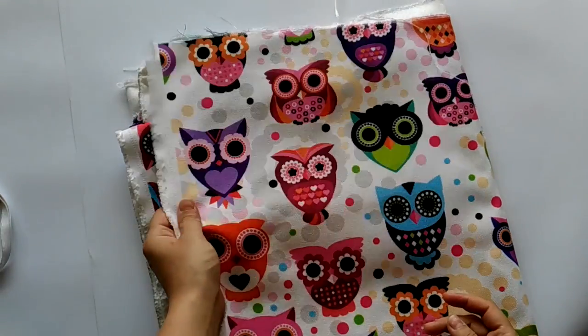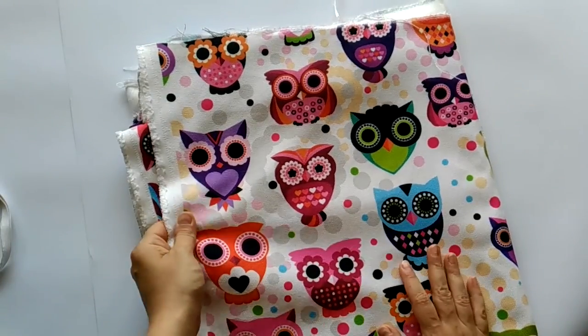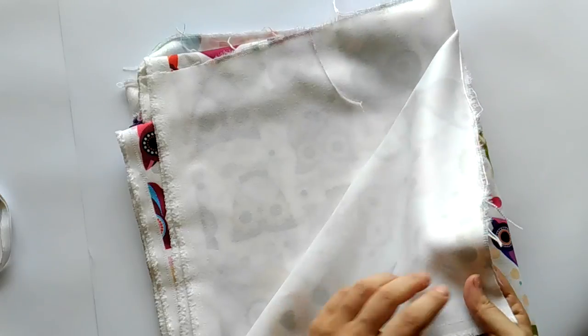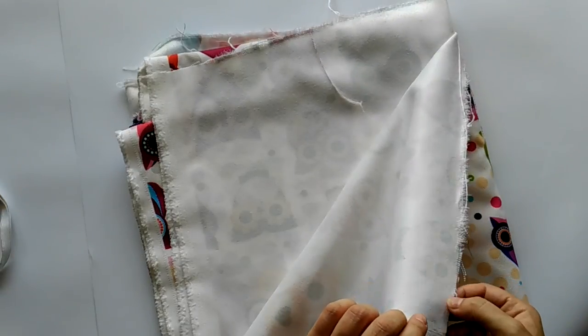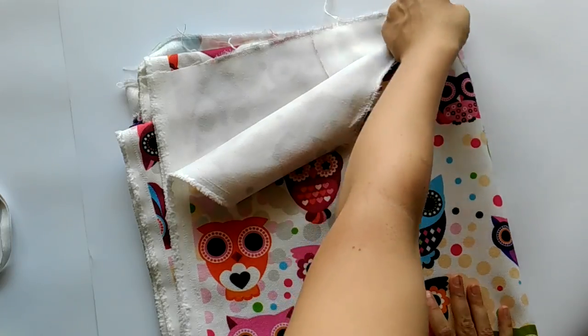I'm going to use this nice cotton fabric that I found in a local store. If you are planning to use a natural material fabric like me, don't forget to pre-wash because it would most probably shrink.